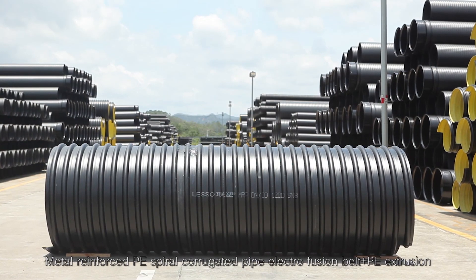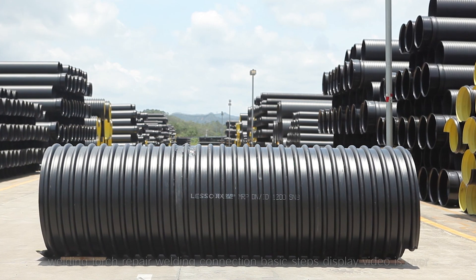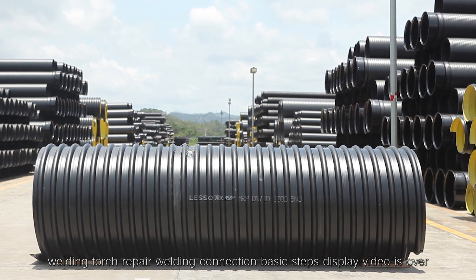Metal reinforced PE spiral corrugated pipe electrofusion belt plus PE extrusion welding torch repair welding connection — basic steps display video is over.